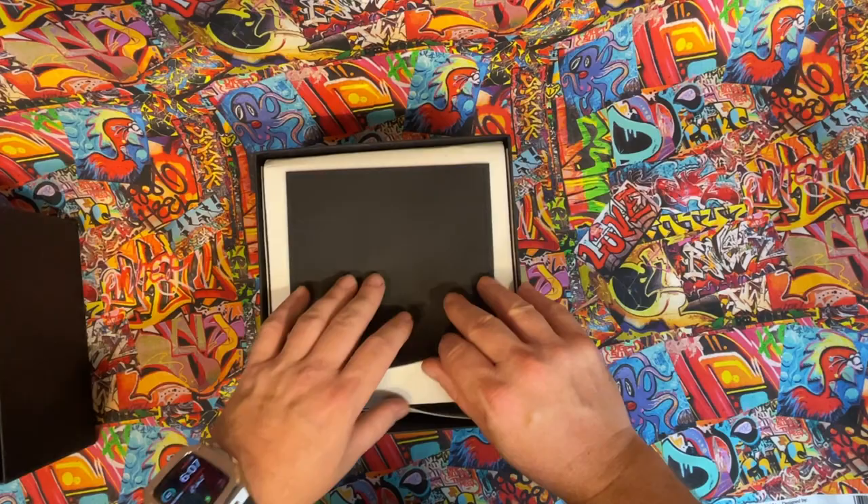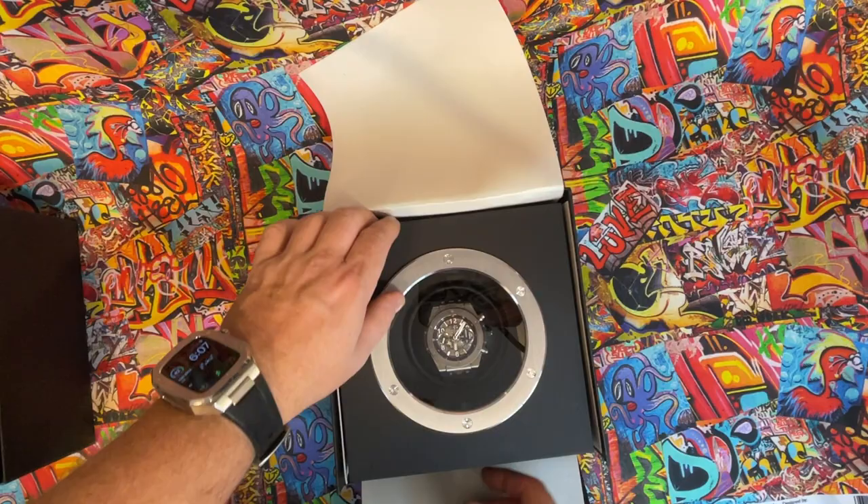Here it is folks, the Hublot Big Bang Unico Titanium.